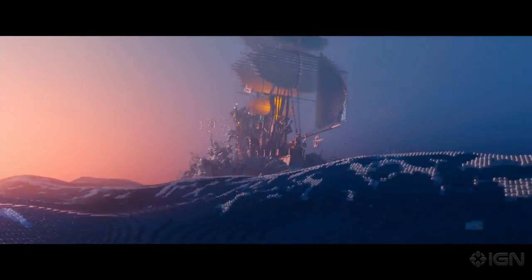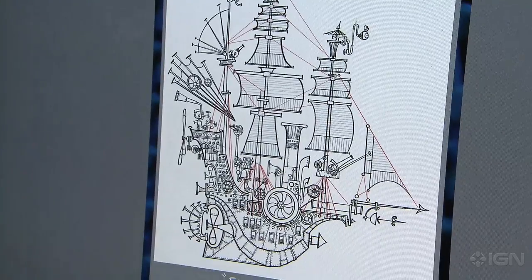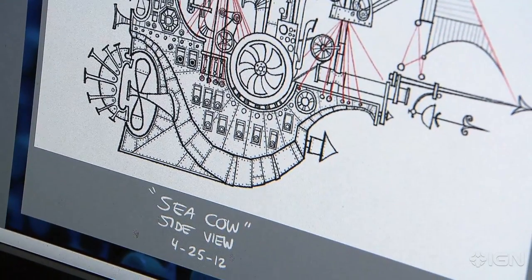We often don't just sit down and start putting bricks together. It depends on what we're designing. Something larger like the sea cow, we had an artist in Los Angeles who drew dozens of sketches before we actually even put two bricks together.